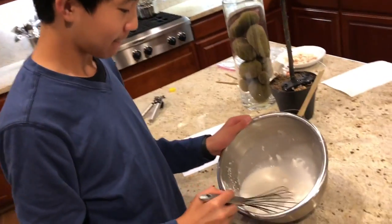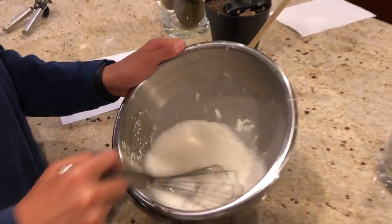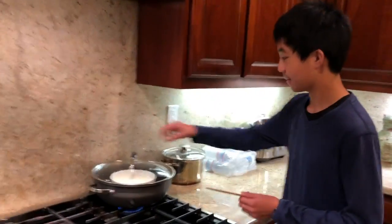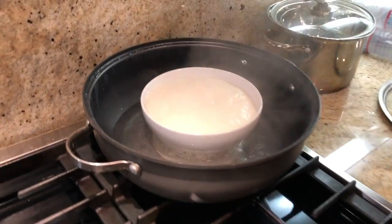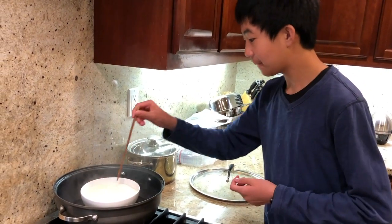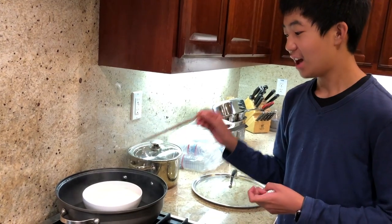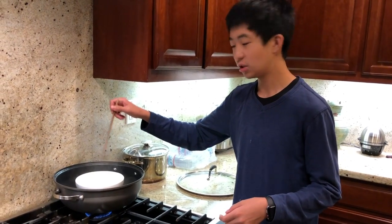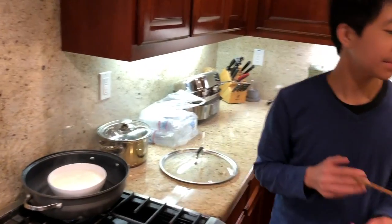Wait, we're supposed to whisk it. Let's take this thing off. What we're supposed to do is poke it. I think it's good. I want to draw a smiley face but that would ruin the mooncake. So we poke it, and if nothing really gets on your chopstick or fork, and it's not too liquidy — it should just kind of sink down and come right back up. Maybe there'll be a little hole. See, it's like two little eyes. We're going to move on to the next step.